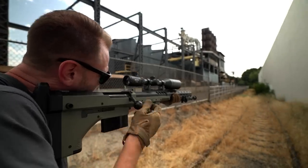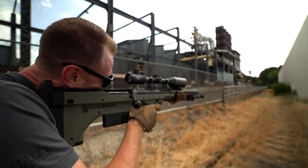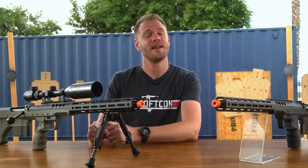One thing I do love about this rifle is how quiet it is. The volume of air is just perfect for this barrel length, so there's not a loud pop when you shoot it. A quiet sniper is an effective sniper.